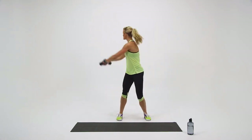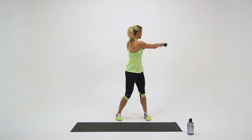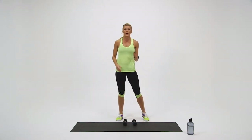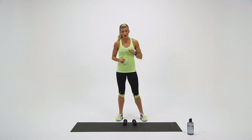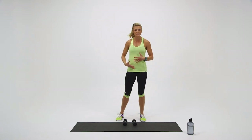Come on, push through this. You got five, four, three, two — and come to center. Nice job. You have one more round left, so catch your breath. Shake it out. Roll your shoulders out if you need to.